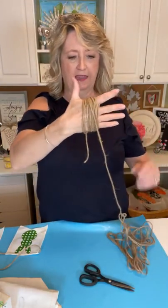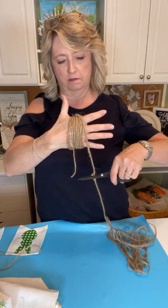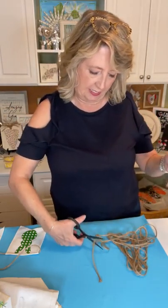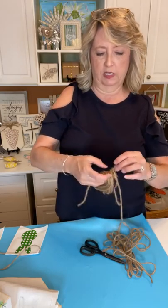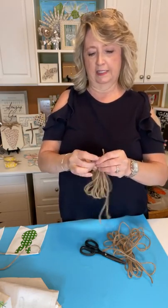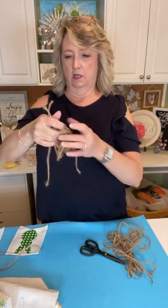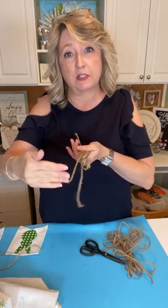I'm going to say that's good for the tassel size, and I usually leave the start and finish spots a little bit longer. Now I'm going to grab the top and I need another piece of twine — that should be perfect. I'm just going to run that through the little top part that was on the top of my hand and tie it in a knot. I'm not going to cut this off because this is what I'll use to attach it to my garland.